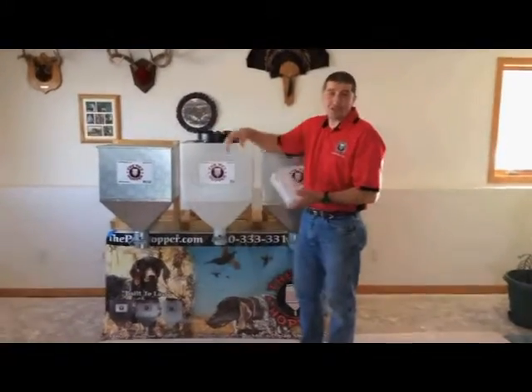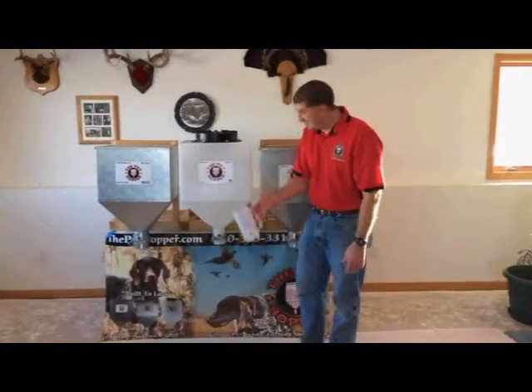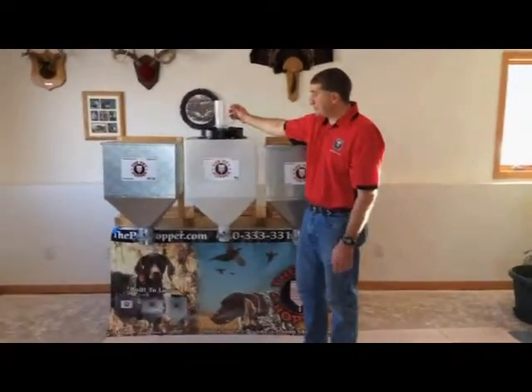With each pet hopper you purchase from The Pet Hopper, you get a free measuring cup. You can use it as a drink cup for yourself, or use it underneath to measure out the amount of food you need for your pet.